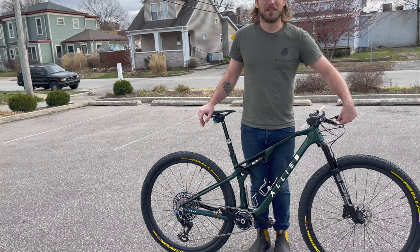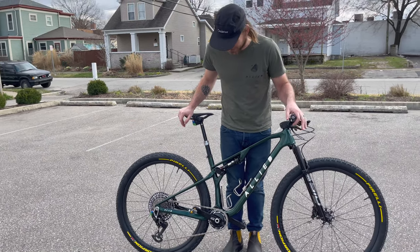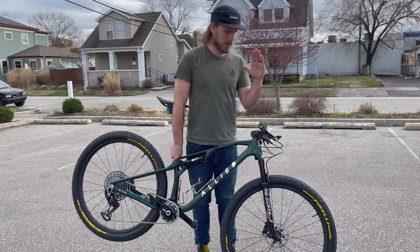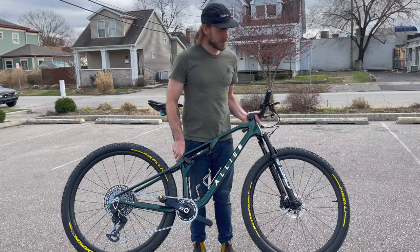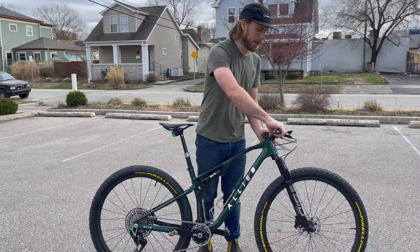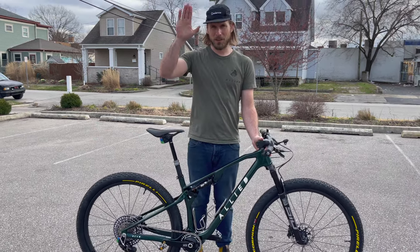Alright, wrapping up - my arm hurts anyway! Hit us up, and thank you so much to SRAM. Let us know if you want the new Transmission - it's pretty cool. I really like the shifter. We'll see you all in the next one.